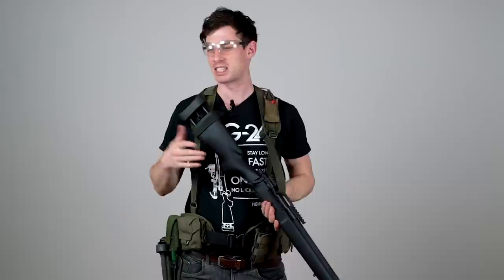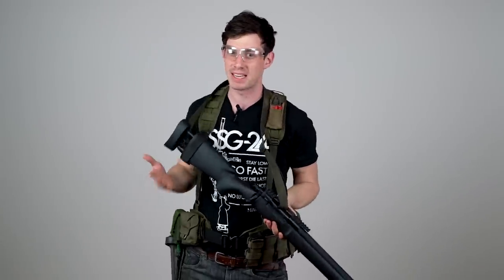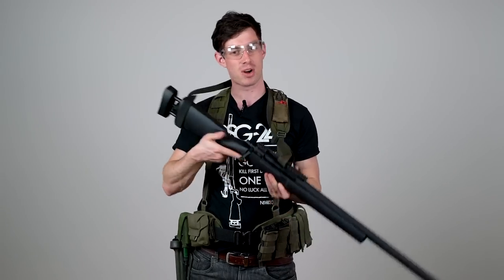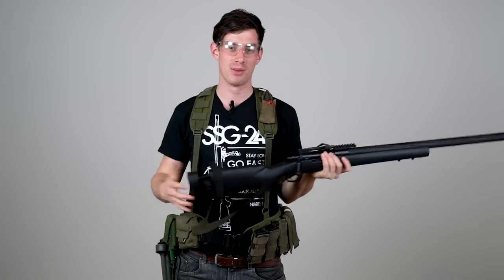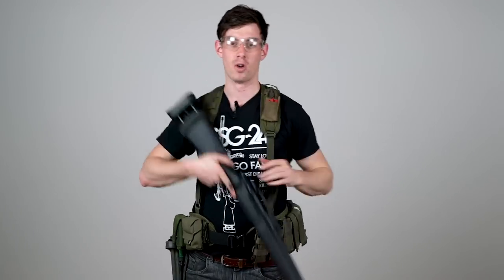It sounds very simple and it basically is very simple once you do a little bit of training. But the reason why I'm making this video is I'm seeing people all the time in fields struggling with their slings, how they kind of strangulate themselves, how they try to kill themselves with the sling. So I thought I'd just make a video on how to do it properly and how I learned it in the military.